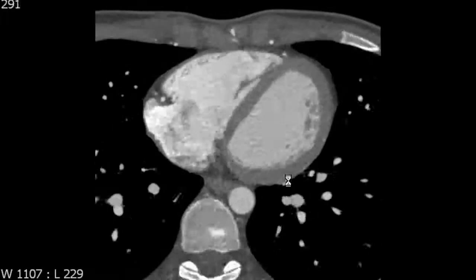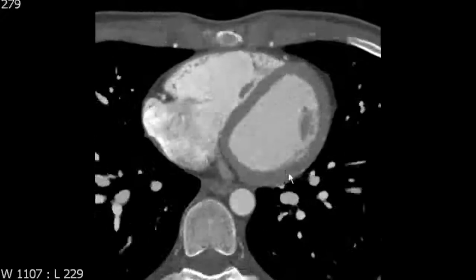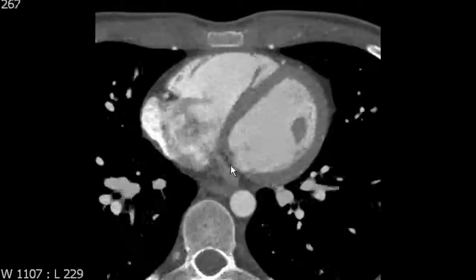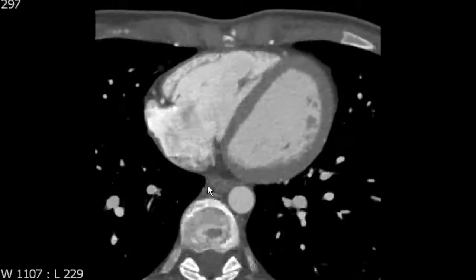Next, we're going to review the anatomy of the right ventricle. The right ventricle is separated from the right atrium by the tricuspid valve. You don't really see the tricuspid valve in very much detail, but it's useful to know that the tricuspid valve has an anterior, posterior, and septal leaflets.